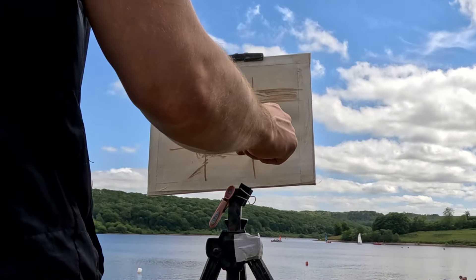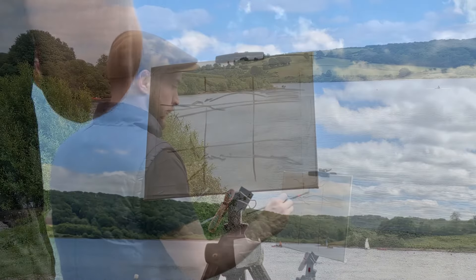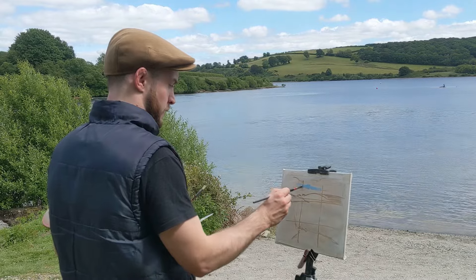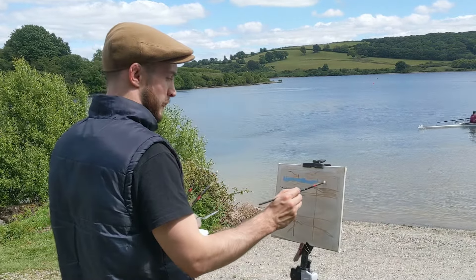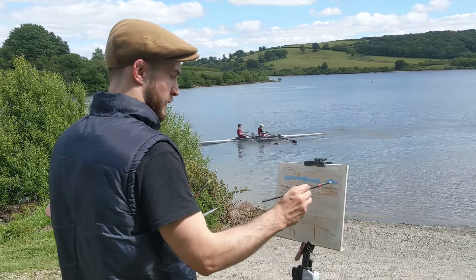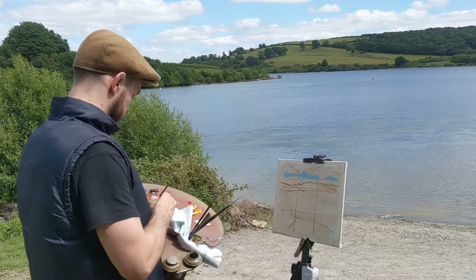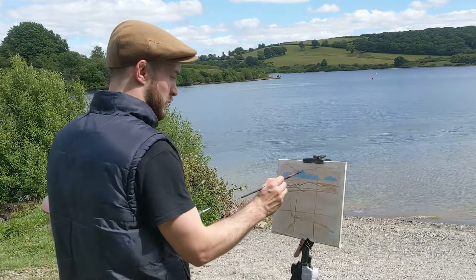I'm painting with thinned-down raw umber paint, which is a quite quick-drying colour especially when applied thinly. I've decided to place the horizon line quite high up, which leaves me with room to paint more of the lake and the river bank in the foreground, as ultimately I intend to have the rowing boats work as the focal point of my painting.